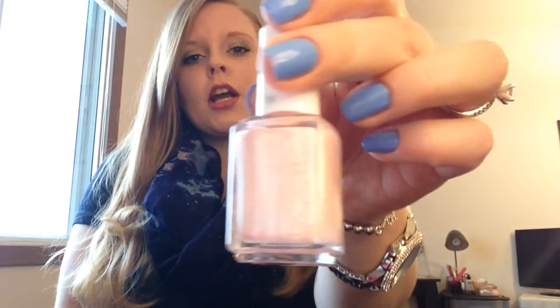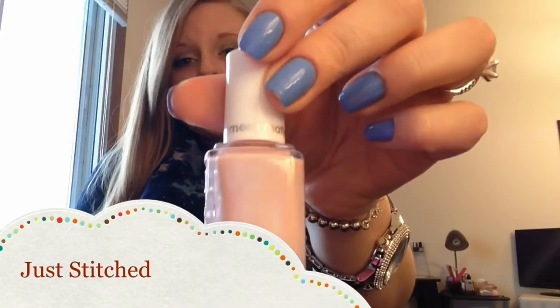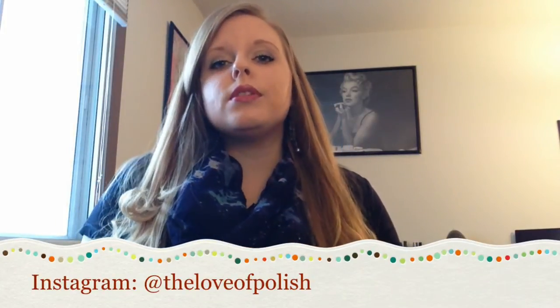The next polish is a light pale pink and this one also has that shimmer throughout it — it's very subtle but it's really, really pretty. The name of this one is Just Stitched and I love pink polishes. If you've seen any other videos from me, you will hear me say that. If you follow me on Instagram, you know I use pink polish a lot — it's my favorite color. This one was three thin coats, no top coat. It's a gorgeous color and I really liked it.